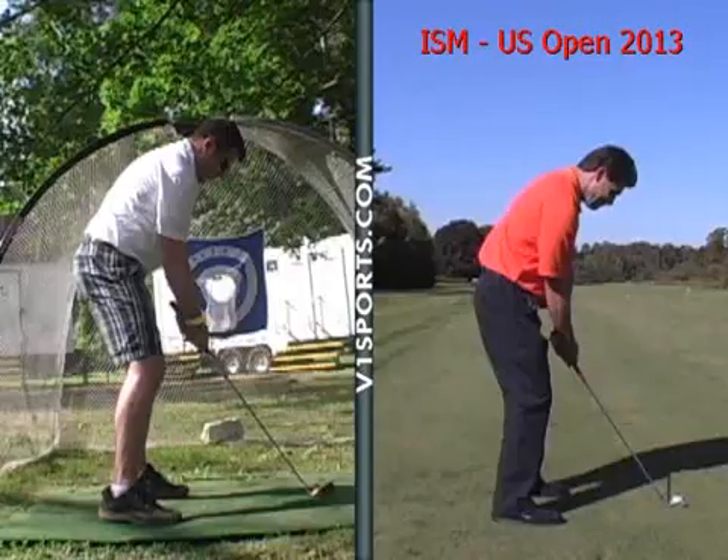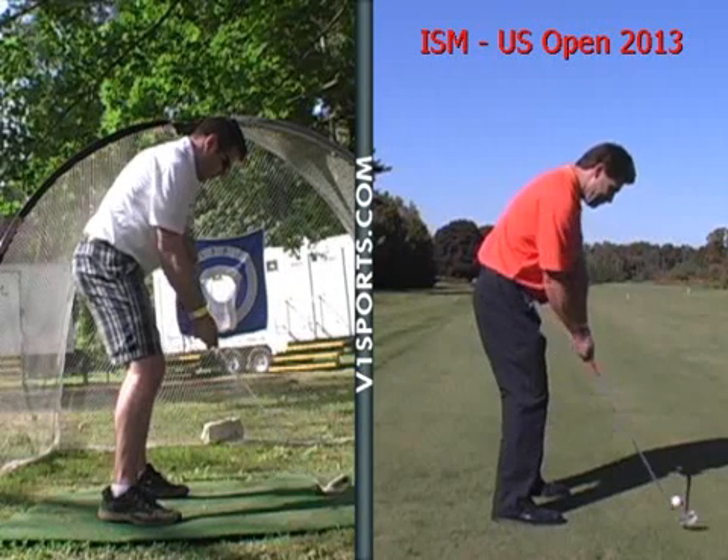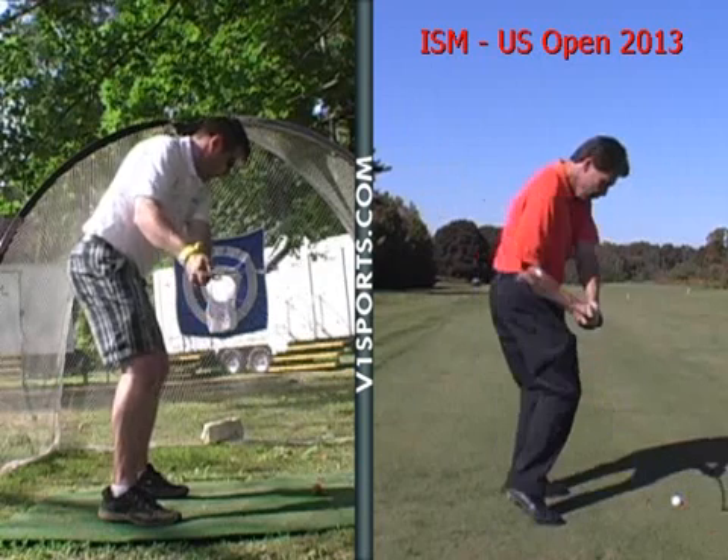Your arms can hang down a little bit more in a natural position. The gap there is a little bit pronounced, whereas his hands are almost on his thighs there. So as we come back along the ground here, the club comes a little bit outside — not too bad.